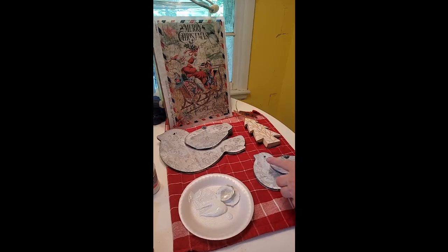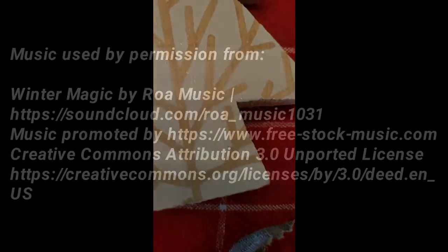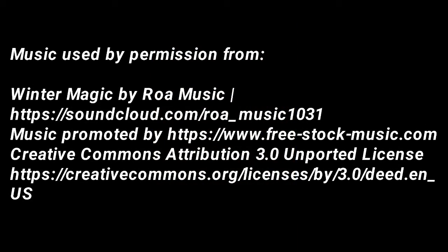Get yours from the Picker's Palace. Thank you.